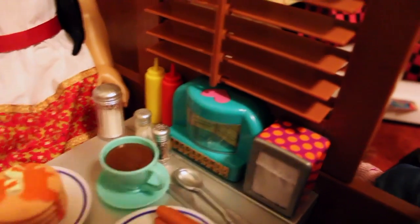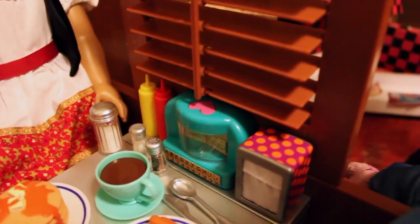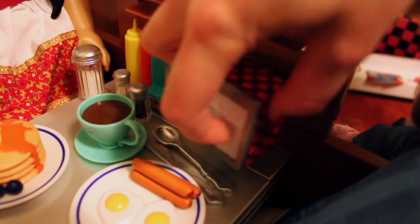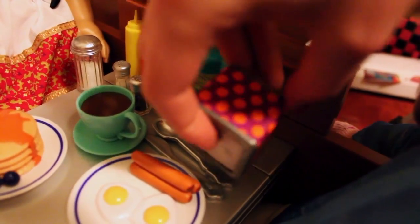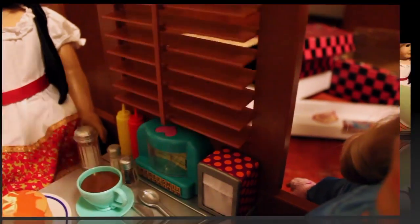Back here there is a jukebox. It really works when you push the button, but I'm not going to demonstrate it because I already tried it and it was really loud. There's a napkin canister with cloth on it — you can't take the napkins out, it's kind of just for decoration. There are also little blinds, but if you want them to flip up they don't really stay.